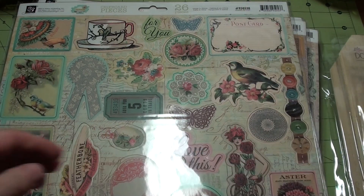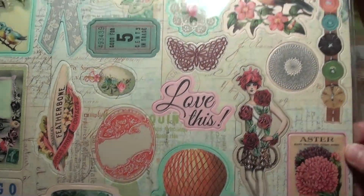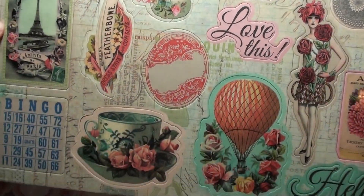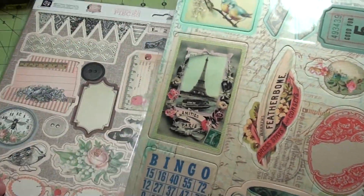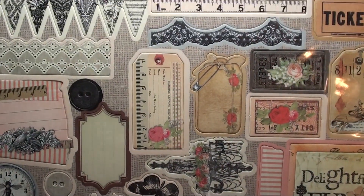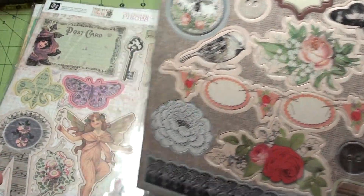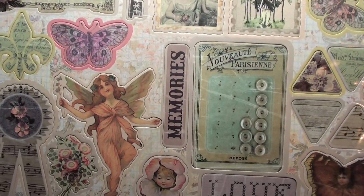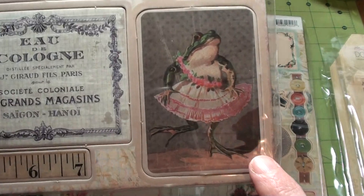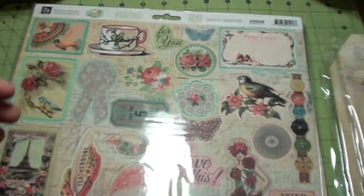And then I got the chipboard stickers. This is for the Divine. And then the Lyric chipboard pieces. And then the Fairy Rhymes. I love this frog down here — I just couldn't resist him. And then another Divine.